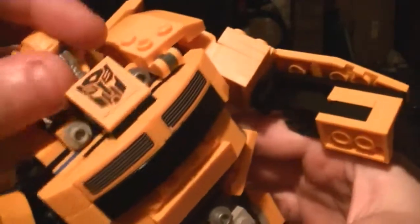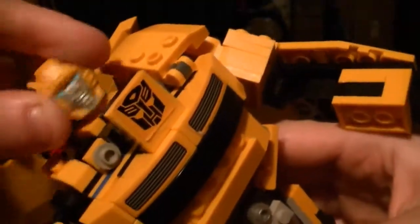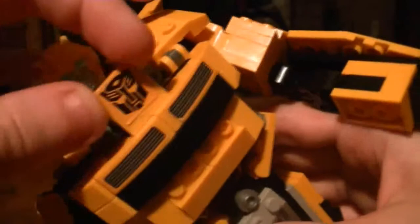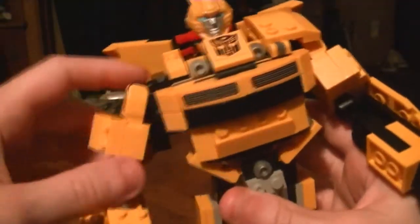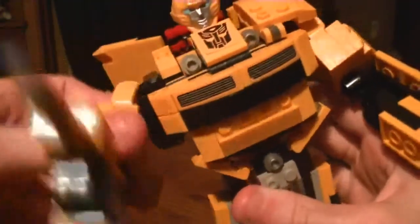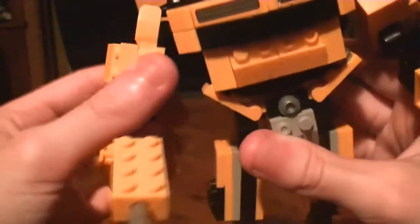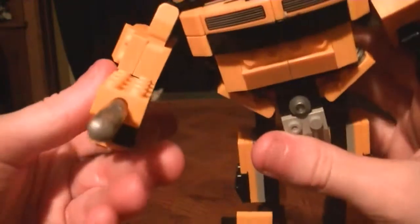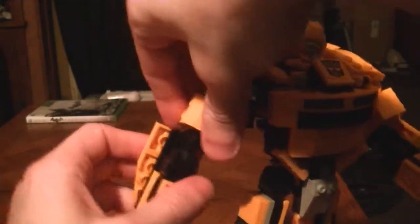Poseability-wise, the head is on a ball joint — a looser ball joint — so you get more range out of it. Here's the Autobot symbol side, which does move. Ball joint on the shoulder with a swivel, so it goes all the way around, out and in, side to side. Ball joint and swivel on the elbow gives you good bend. You can rotate the wrist, and that's it.